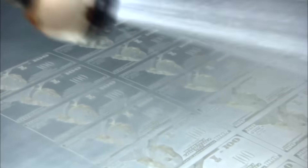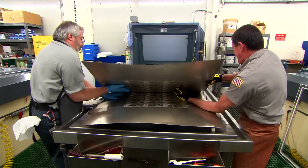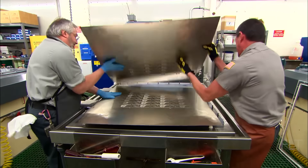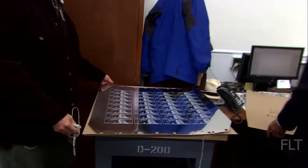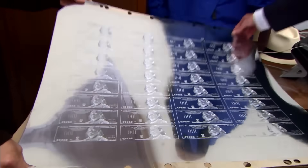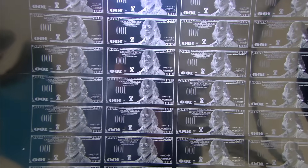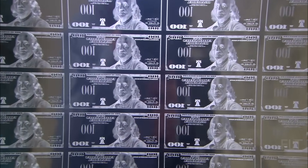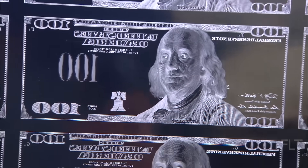These dies serve as the master templates for printing the bill. The master die, engraved with the intricate design, is used to create multiple hubs through a process called hubbing. These hubs are essentially copies of the master die and serve as intermediaries in the plate-making process. The hubs are then used to create the actual printing plates, which are made of a softer metal than the master die, allowing for mass production without wearing down the original engraving.